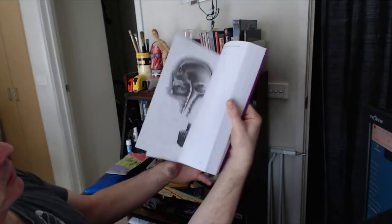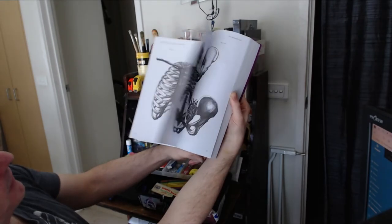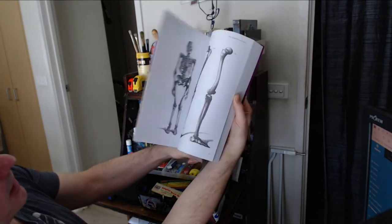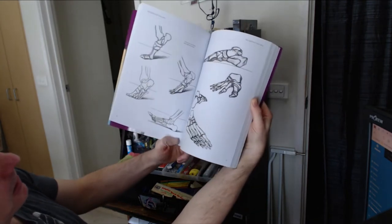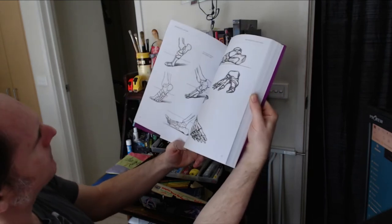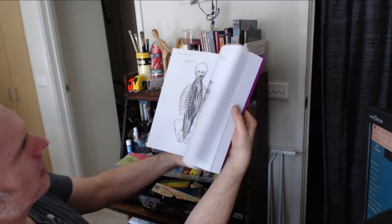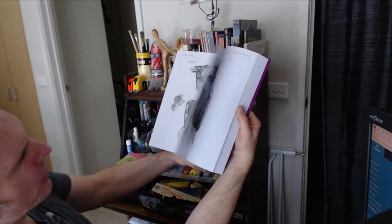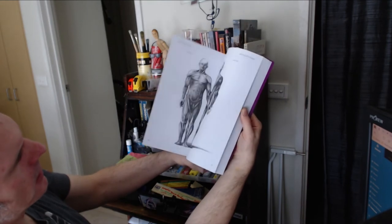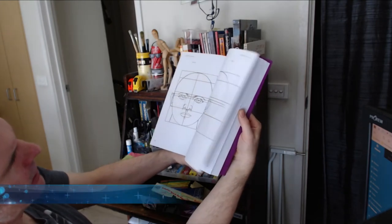So there are various drawings of anatomy — hands, arms, legs — and then we get into a more fine breakdown of how you would actually draw, putting muscles on bones, showing tendons, and then getting into the skin.